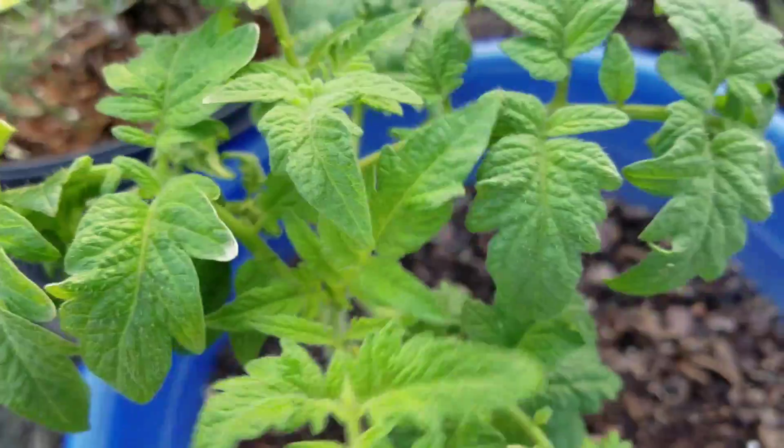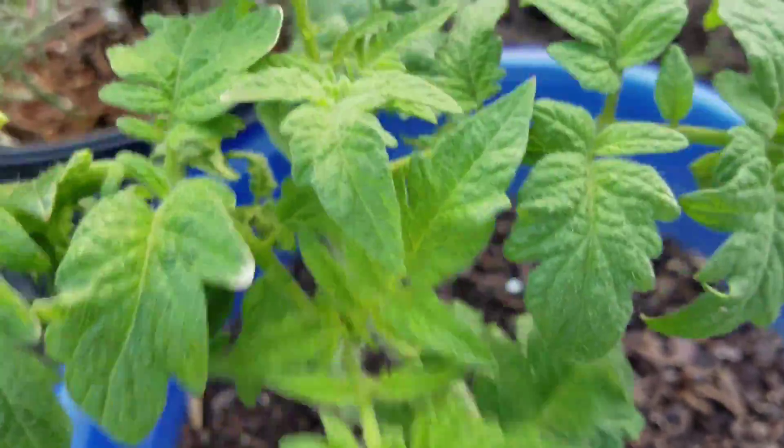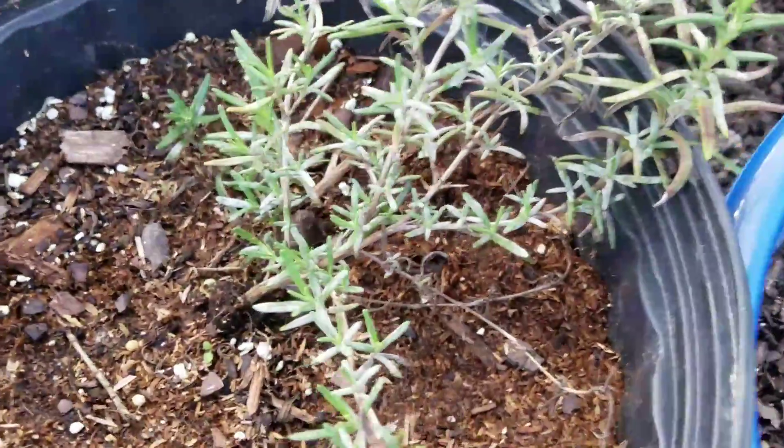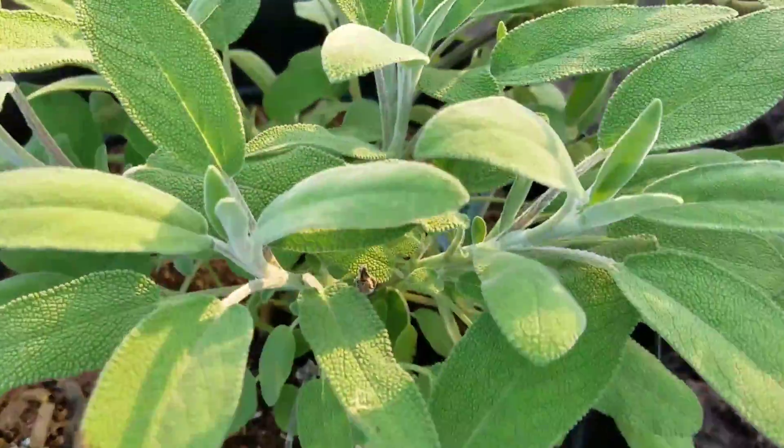Got a nice beautiful tomato. Rosemary and sage.